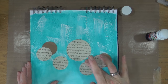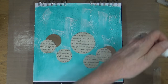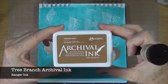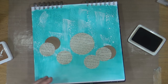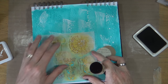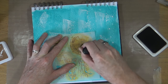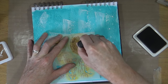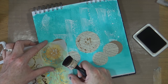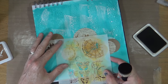I'm happy with the placement of the circles on my page and they're nicely stuck down, so it's time to move to the next stage. This is the Tree Branch archival ink from Ranger and I've also got out the Mini Specimen stencil from TCW. I'm going to use those circular patterns from the stencil — they just happen to be the right size for my book text circles — and I'm going to add some of that Tree Branch ink through the stencil onto each of the circles on my page.